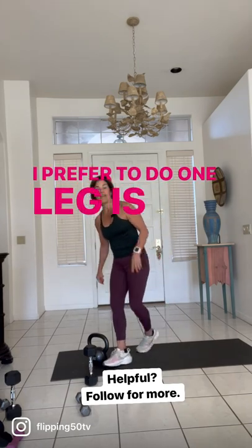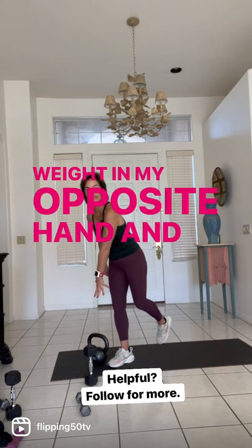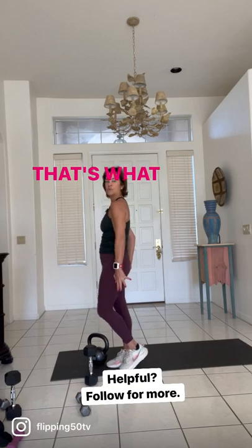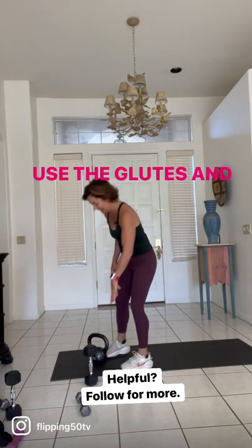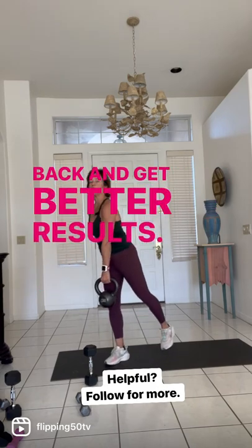I prefer to do one leg — it's called unilateral work — holding the weight in my opposite hand. I'm going to come partway and then come straight up. That's what your hip does: extension. Use the glutes and you'll be much happier through the lower back and get better results.